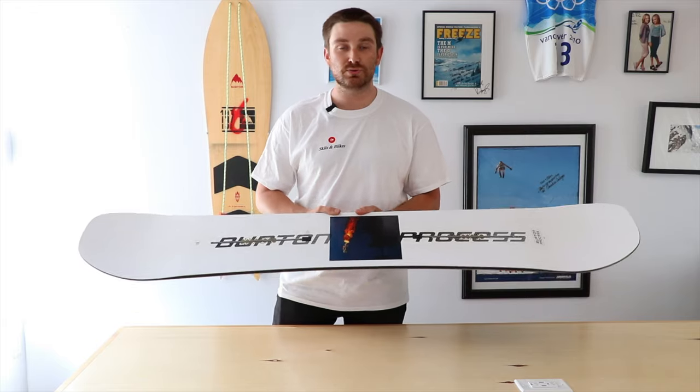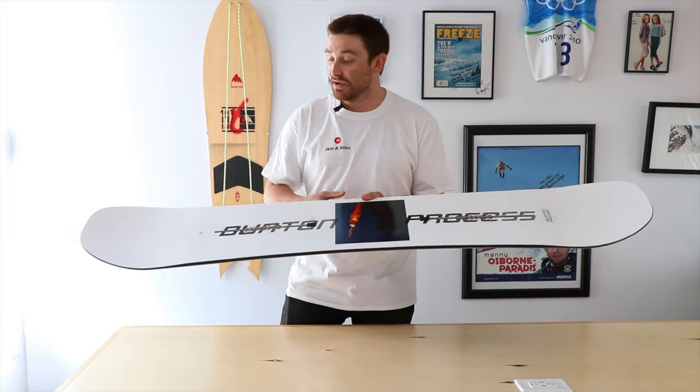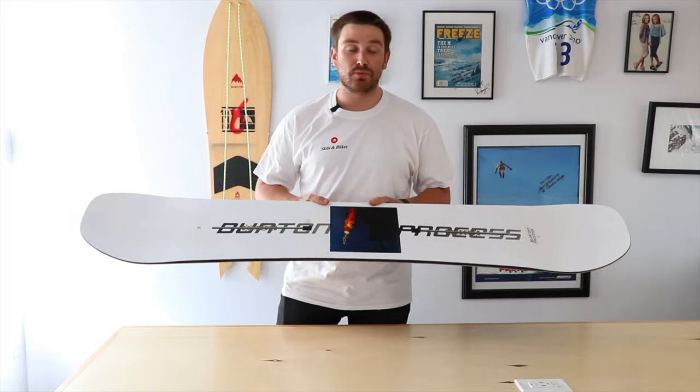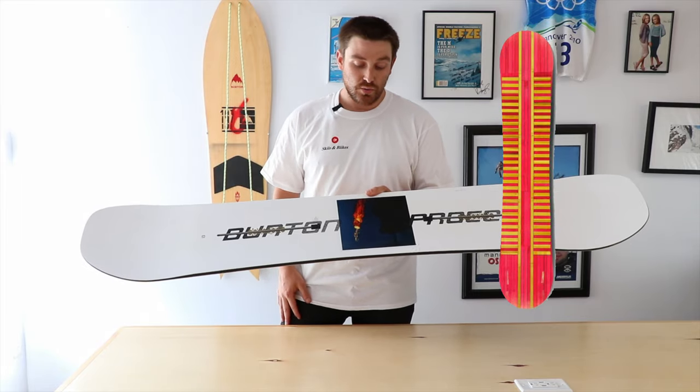The bend of the board is a true twin, so what that means is the board is going to flex symmetrically from tip to tail, giving you confidence wherever you're riding and at whatever speed.